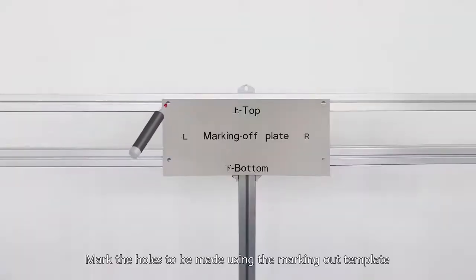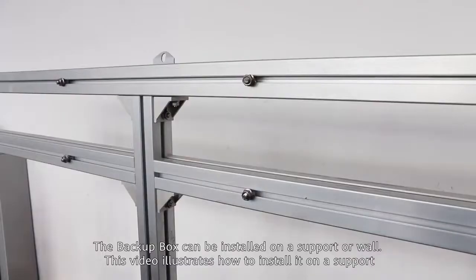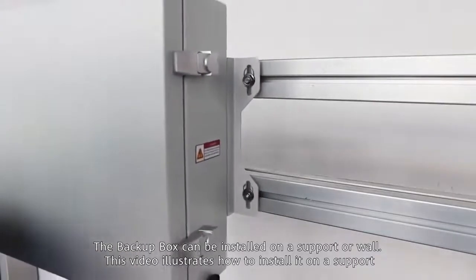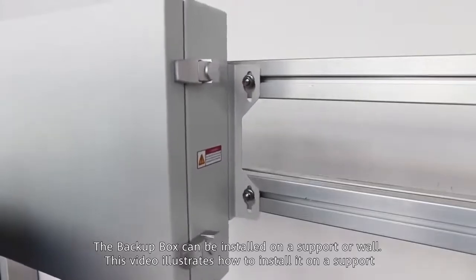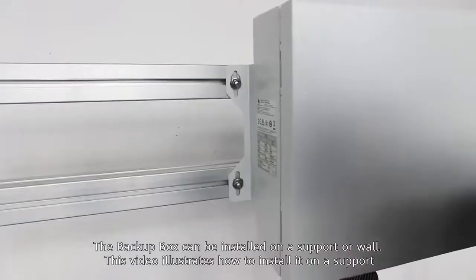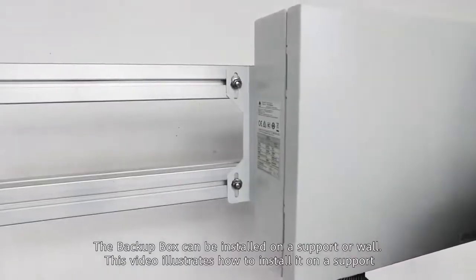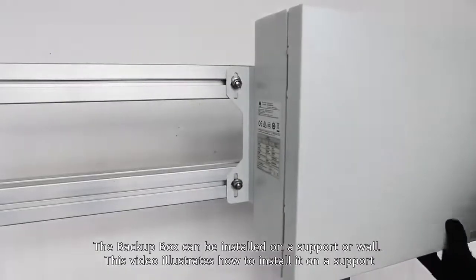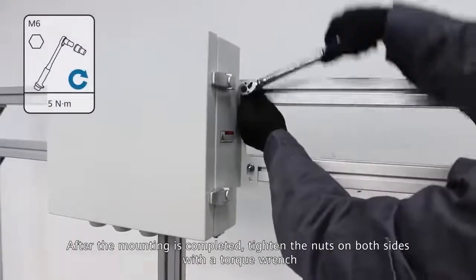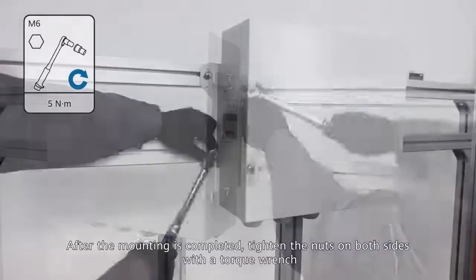Mark the holes to be made using the marking-out template. The backup box can be installed on a support or wall; this video illustrates installation on a support or wall. After mounting is completed, tighten the nuts on both sides with a torque wrench.